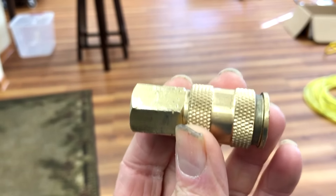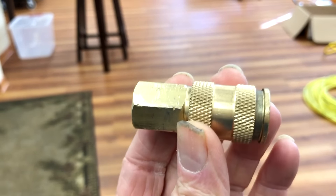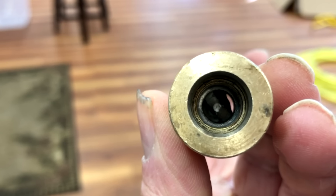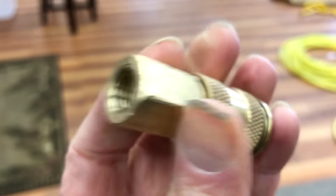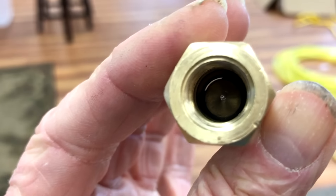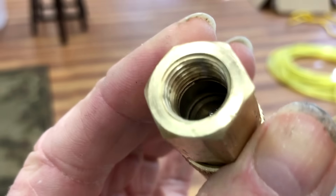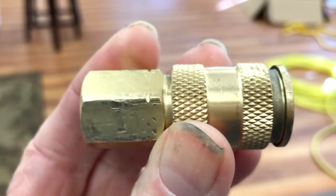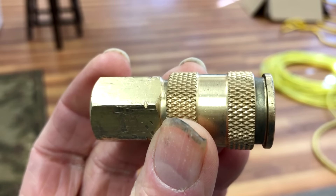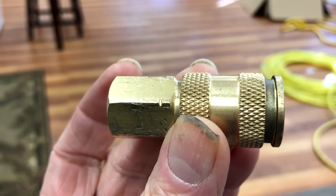Here is a Milton B-Style coupler that I purchased recently and I tested it, and it failed almost immediately when the poppet stuck in the open position. You can see if you look down in there, you see light right through it. Look up in there, you can see the inlet side — you can see how it's shifted off center. I'm going to take it apart and explain exactly why I think this is probably one of the worst coupling designs I've ever seen, by far.